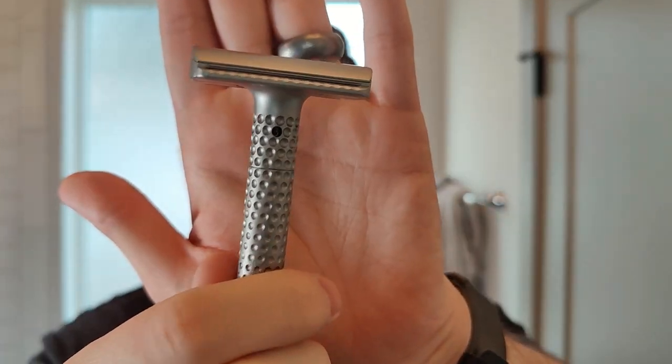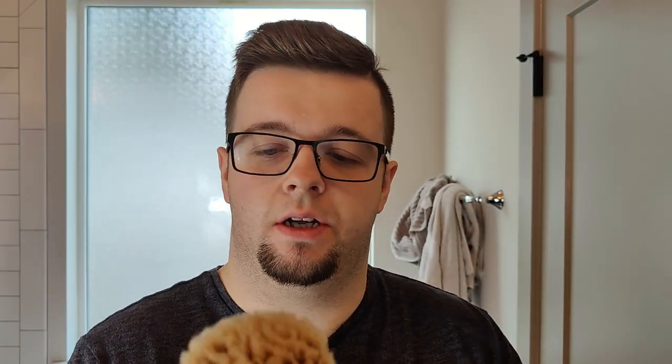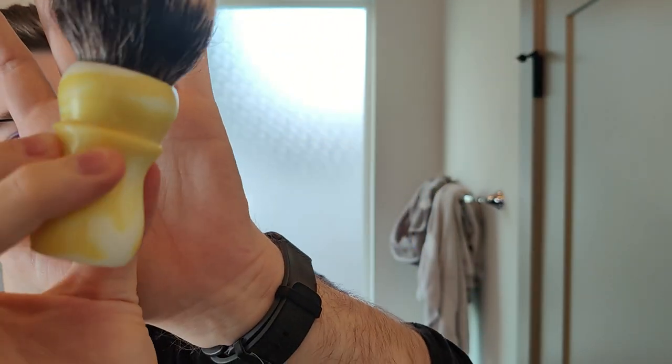The razor is going to be the Tatara Muramasa. I'm going to put in some more time with this so I can get planning for a full review. My brush is going to be new in the den — this is a Declaration Grooming B8 Lemon Drop. This was sold to me by Ken Shade326 — thank you, Ken.